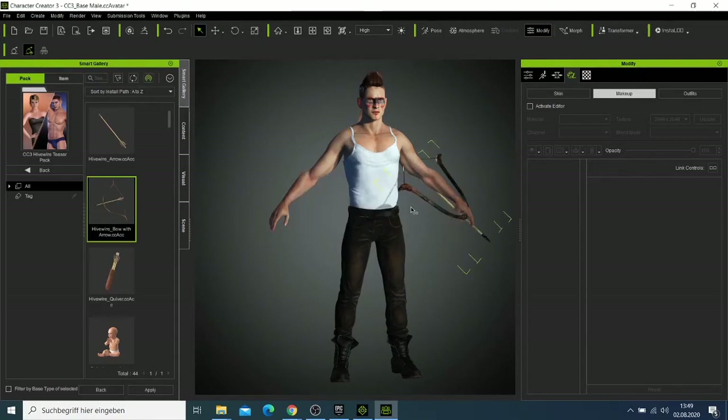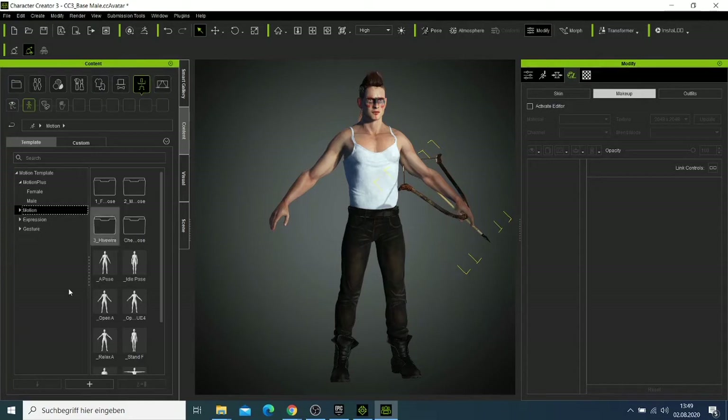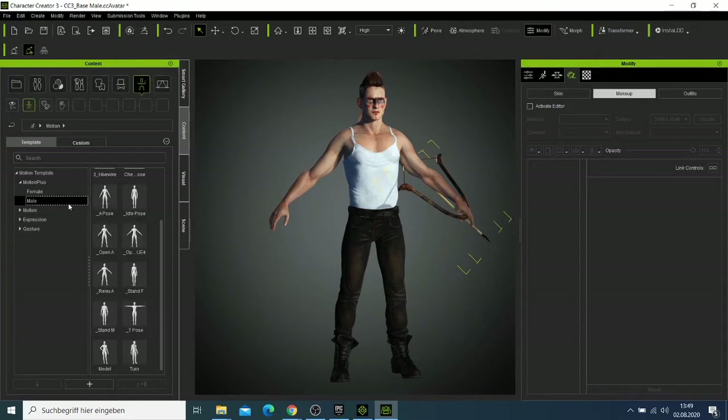I can double click and our character will have this item here. We can check the character poses — I'll click here and look for the male poses.